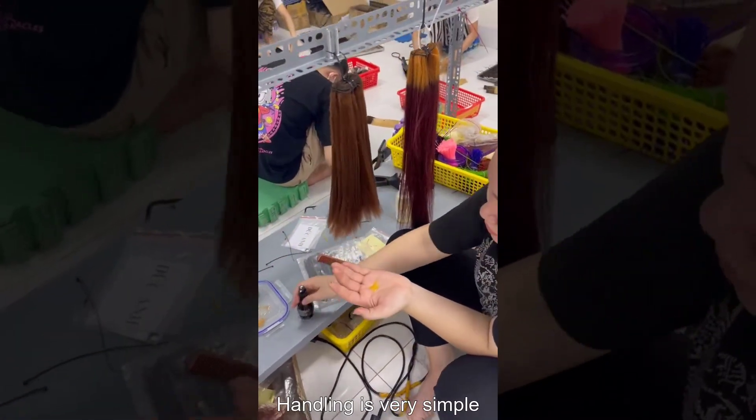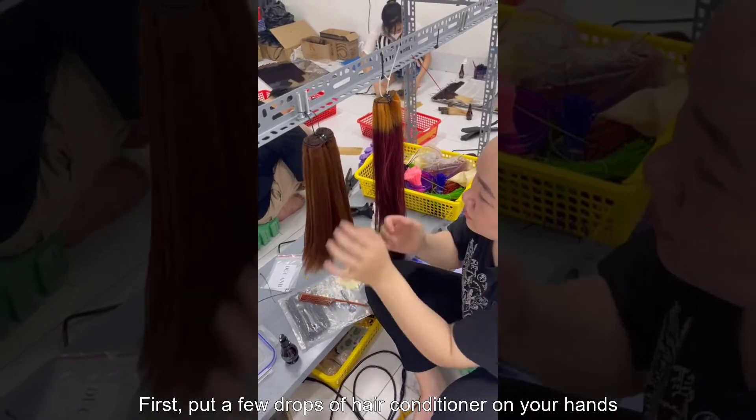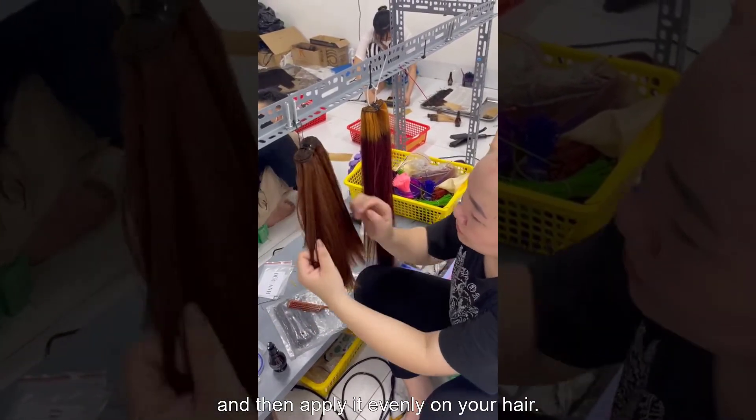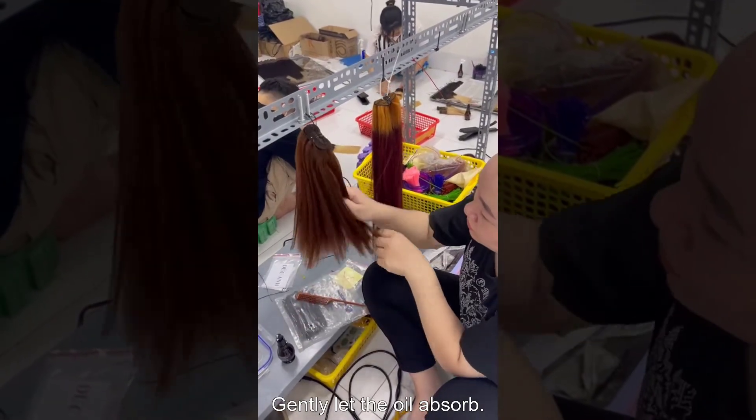Hair care is very simple. First, put a few drops of hair conditioner on your hands, then apply it evenly on your hair. Gently let the oil absorb.